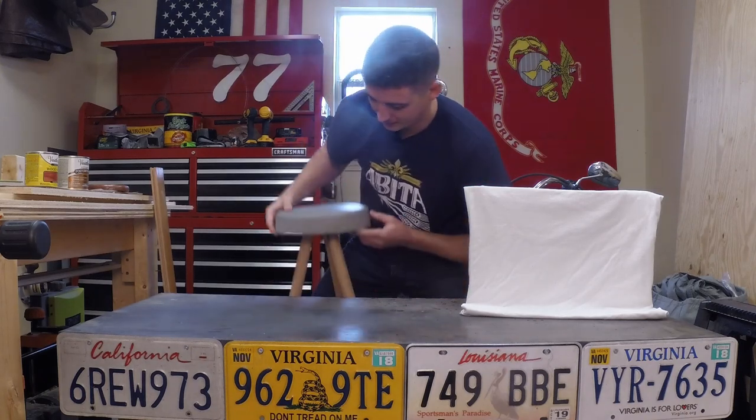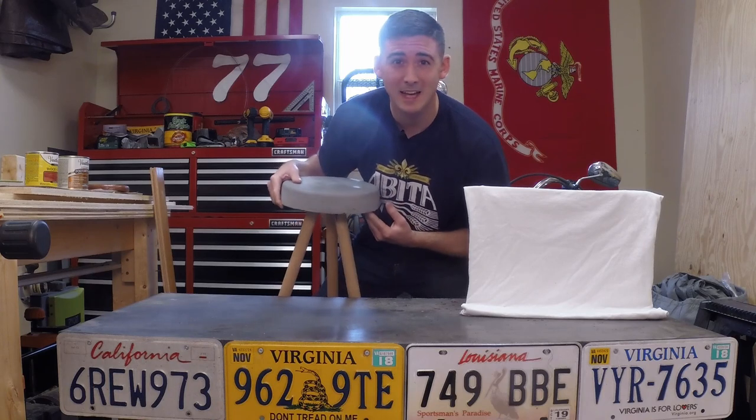Hey guys, before we get started, I did want to give you a quick update. I am sitting in our concrete bucket stool, and if you want to see how I made this, you can check out last week's episode.